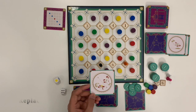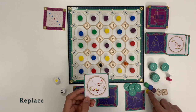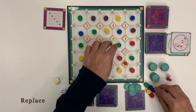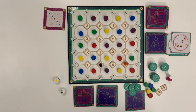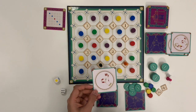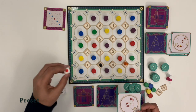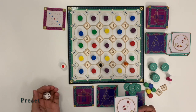Replace: this card allows the player to replace a yarn on the board with one of the 5 yarns in the reserve, or an unoccupied number tile with one of the 2 tiles in the reserve. Either a yarn or a number can be replaced, but not both. Pre-set: this card allows the player to preset the color of the die before the turn. Now only the number die will be rolled.